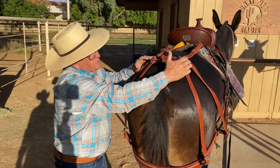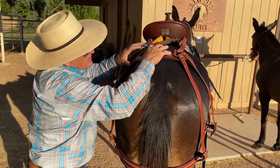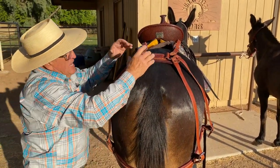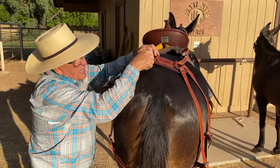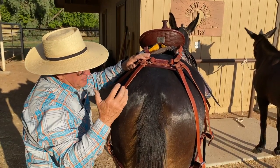The reason I developed this pad at this width is because it evenly balances and distributes the quarter straps here. If I've got just a small plate, it tends to want to go over to the left or to the right and doesn't keep the saddle solid.